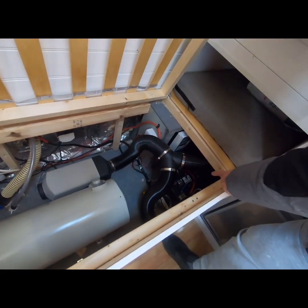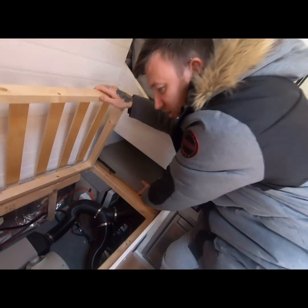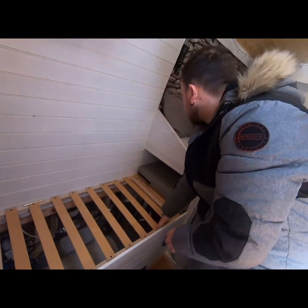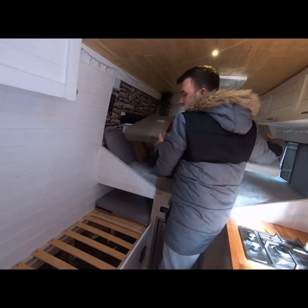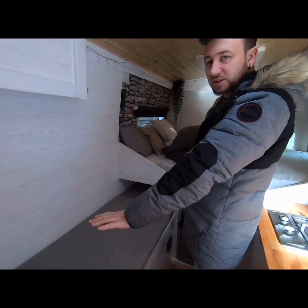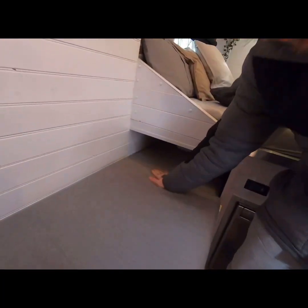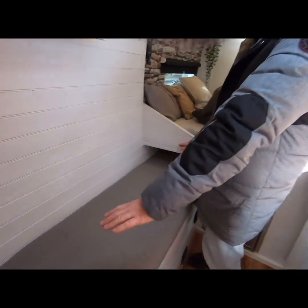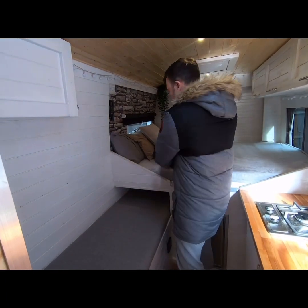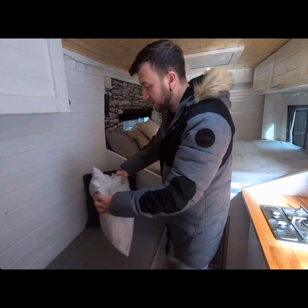If you're wondering how you access the batteries, this section actually comes up and these slats come off, so you can lie across the bed system and work on it. The idea is that at the moment this is a seating area, but the entire length is six feet, so it's actually a single bed as well — another person can sleep across there, ideal for a child or an adult.